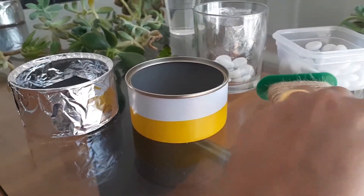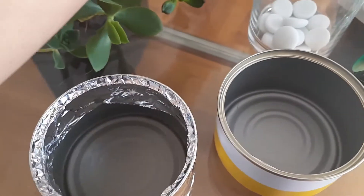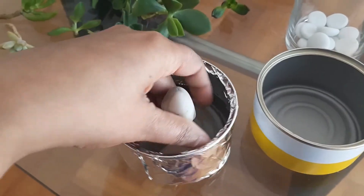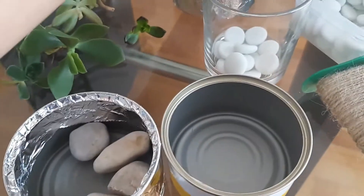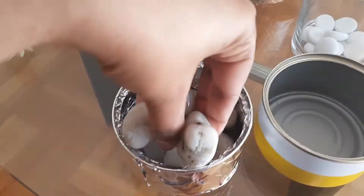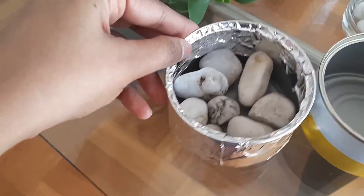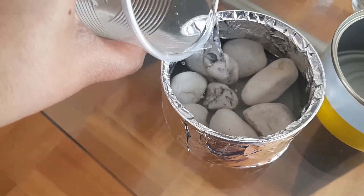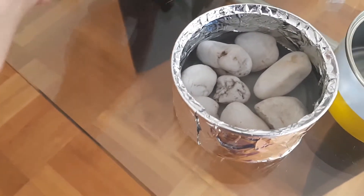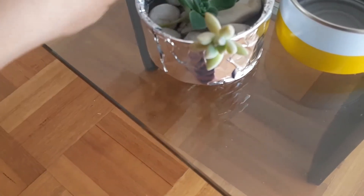So what I'll do here is just add some stones to it, then pour in some water, and then add your own choice of succulents. All you need to do is just let them sit in.